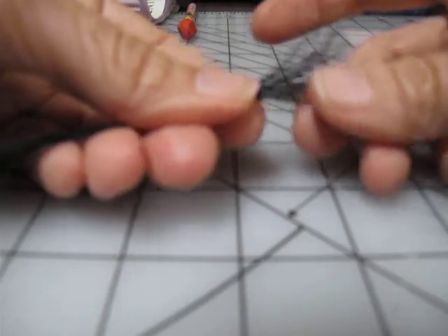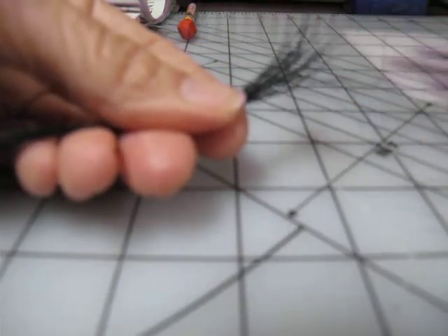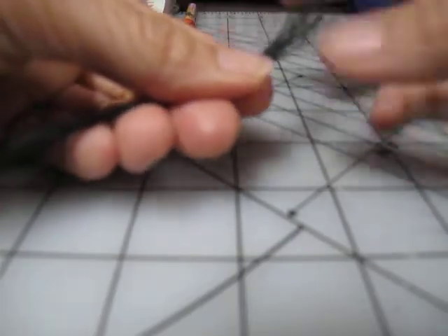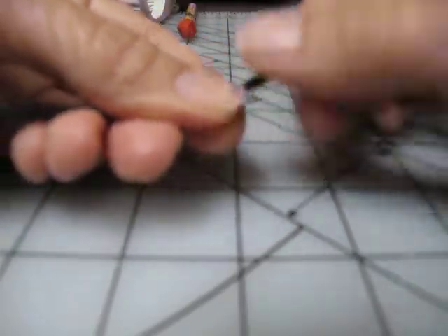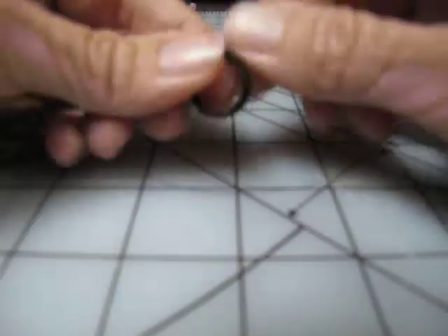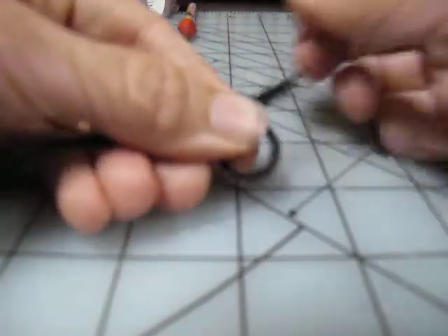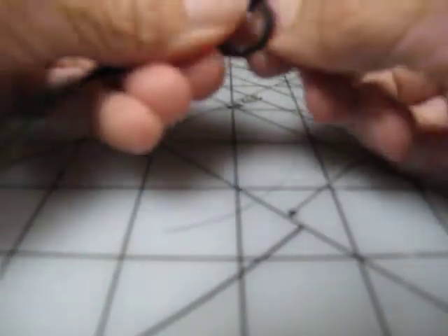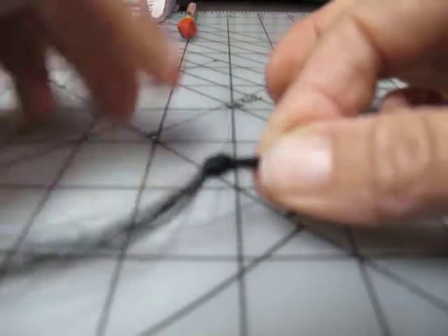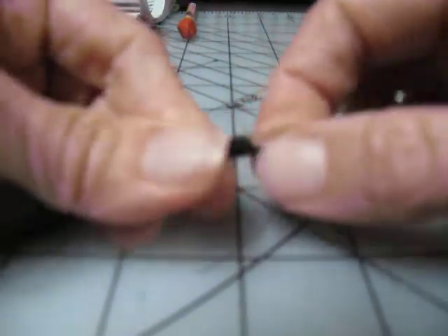Normally you would have your hairs counted out — 6, 10, 20, 30 — according to what you're doing or how thick you want it. I've just grabbed a bunch here, I didn't count. So what I'm going to do is just tie a knot in the end. I did not make sure that these were all even and everything like I normally would.